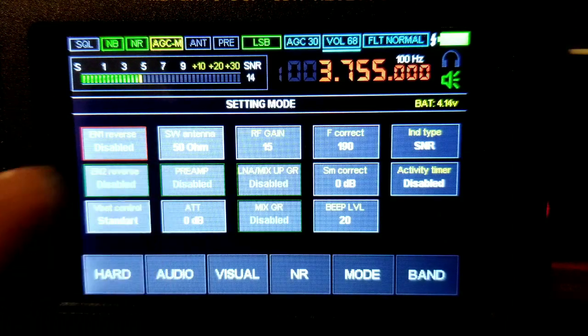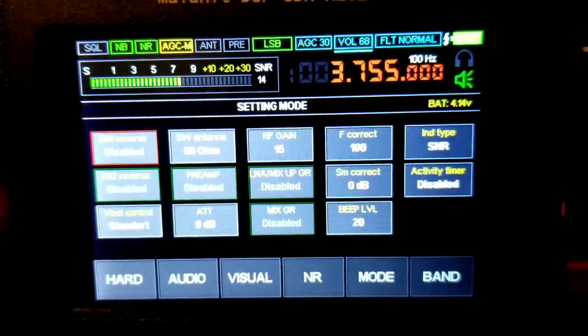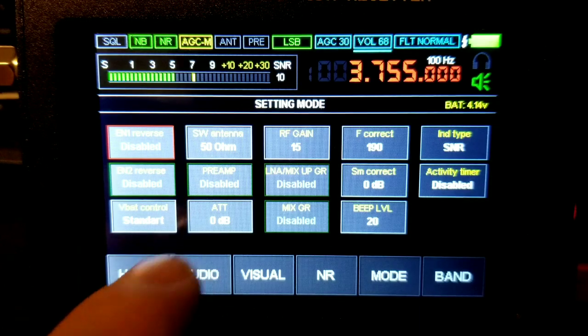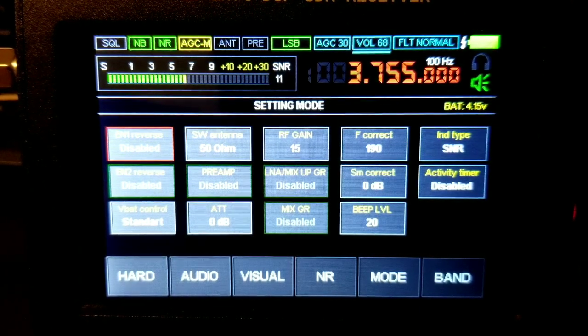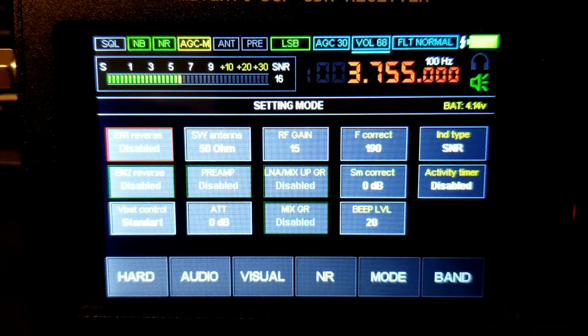For the shortwave antenna I leave it at 50 ohms. Preamp is disabled — if you use the MLA-30 there's already an amp with the antenna. ATT: only use that if you've got a really strong signal. I have gain set to 15. All these other settings, just play around with it until you get it right.